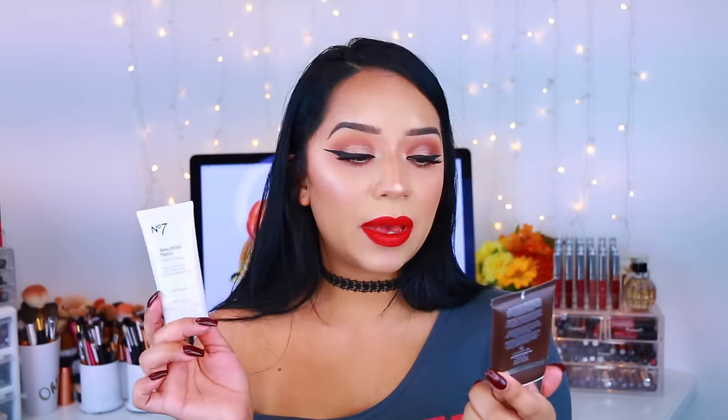This is the primer I'm going to be talking about, and I have another primer that I feel is a very close dupe for it. As you may know, this is the Becca Ever Matte Poreless Priming Perfecter. This other product is the No7 Beautifully Matte Makeup Base — it stops shine for a matte finish and improves blemishes.